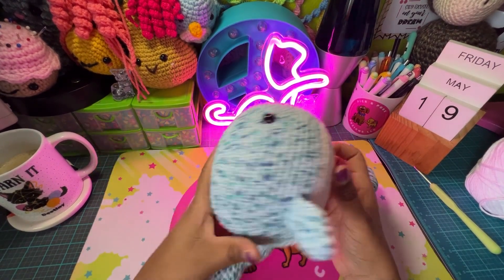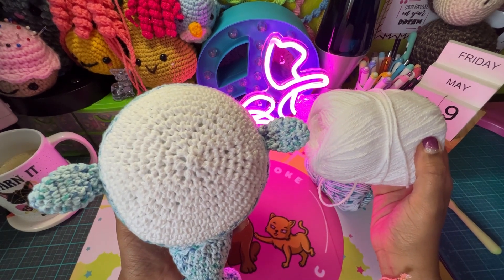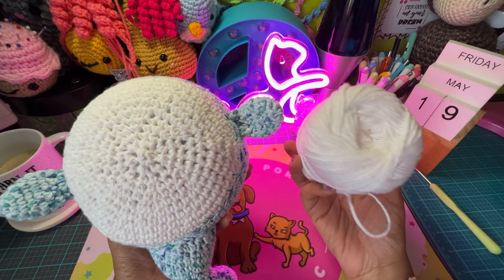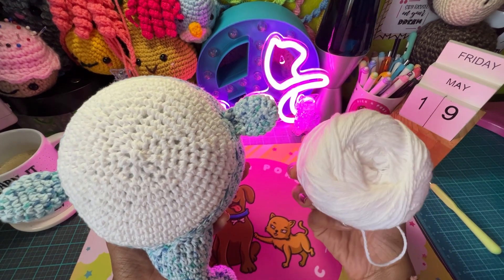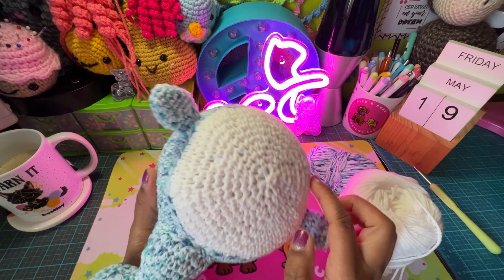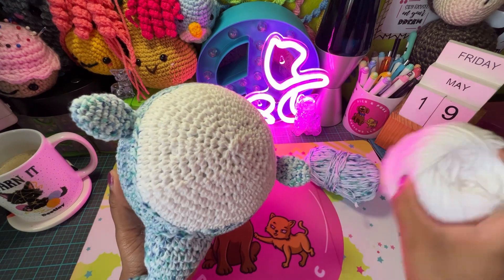For the bottom I just used white, and I think it's called Sugar & Cream. I just used white for the bottom, and there's not very much of the white so it didn't take hardly anything — just a few yards probably.